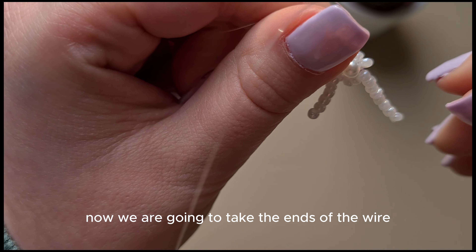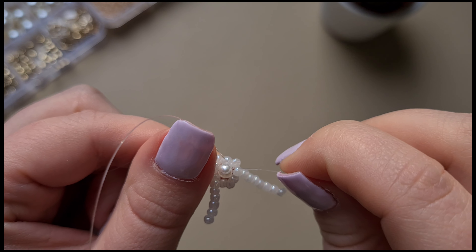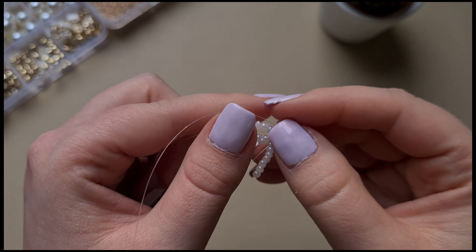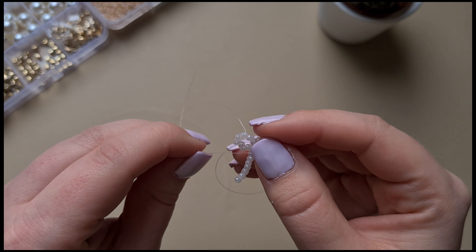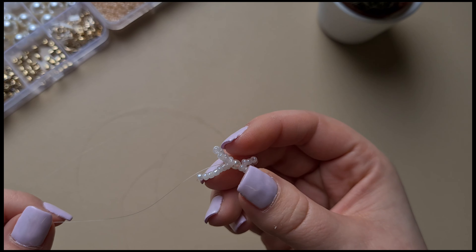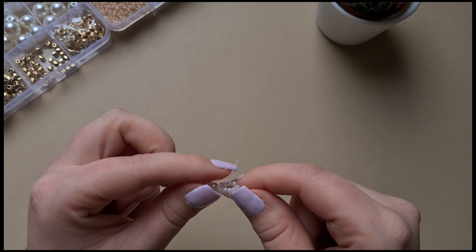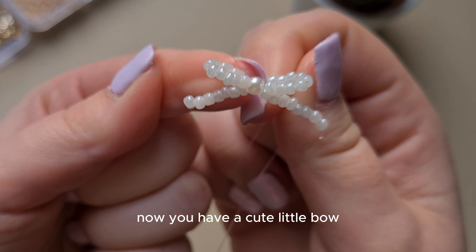Now we are going to take the ends of the wire again and push it through the middle pearl bead. Same thing on the other side again. Now you have a cute little bow.